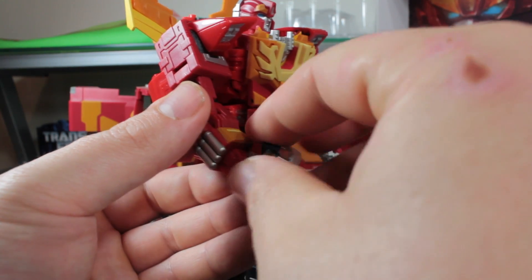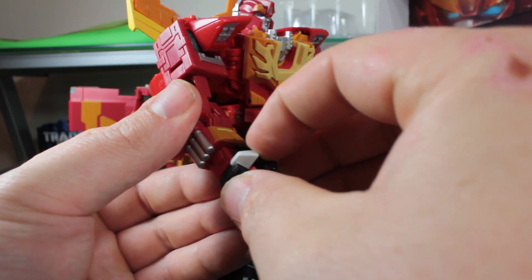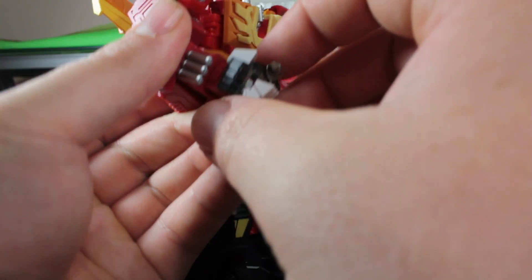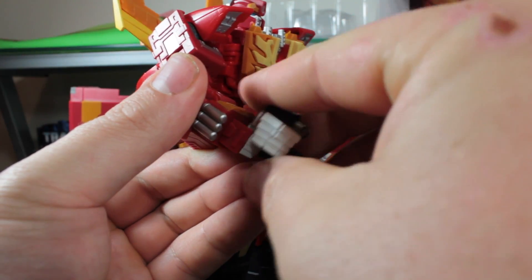When you actually get it positioned just right, it does look really cool — though I think I'm doing it backwards. There we go.